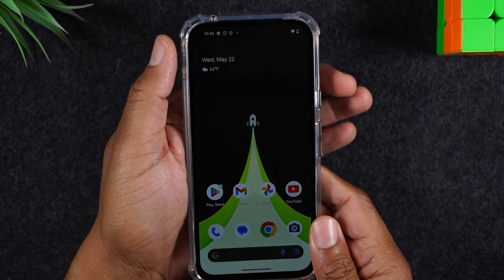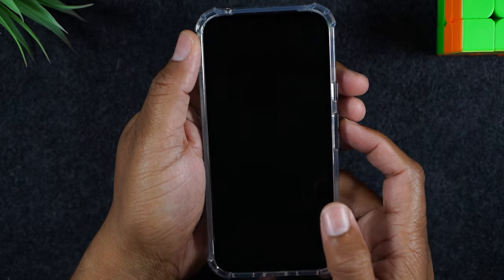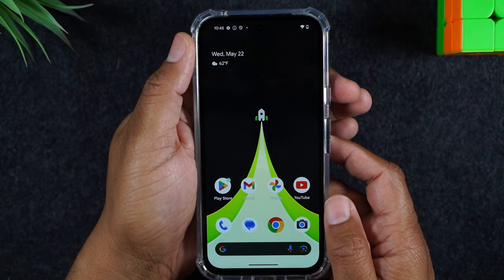What you're going to do is hold down on the power and volume up button until the screen goes dark. Let's try it right now.